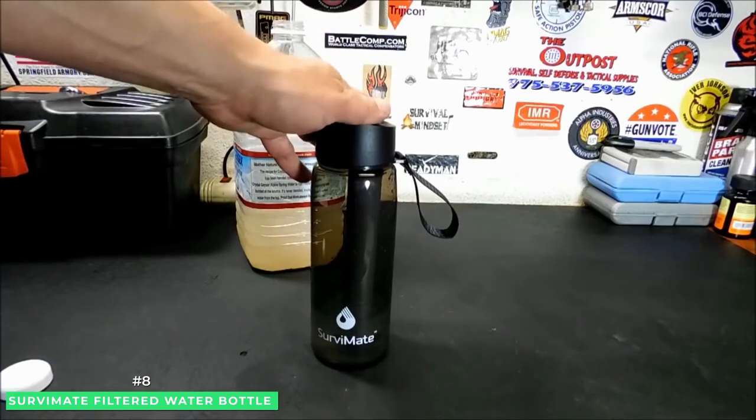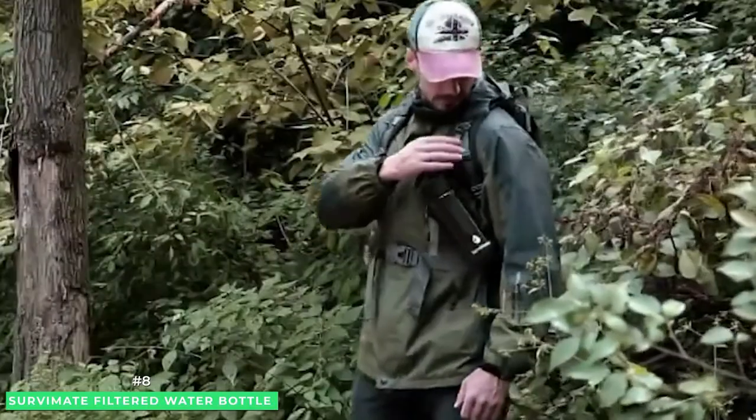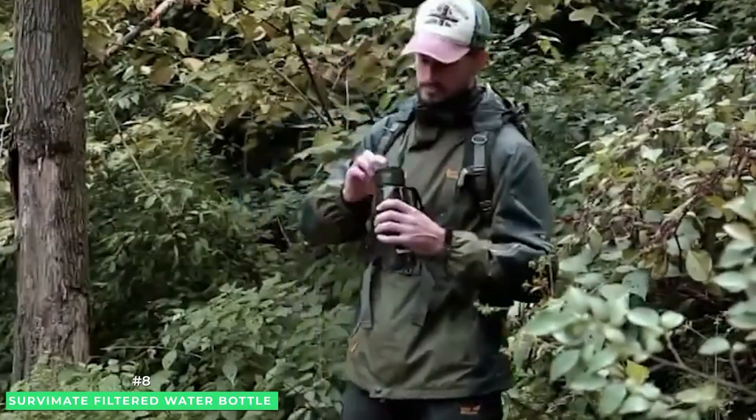You don't need pumps, hoses, squeezing, or batteries like many of the filtered water alternatives. Simply fill the bottle from any source and you can enjoy fresh, clean water anywhere.